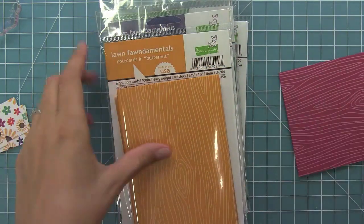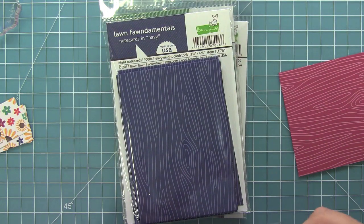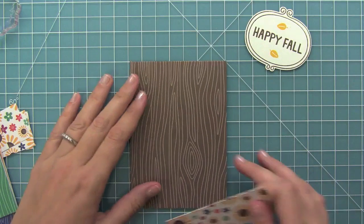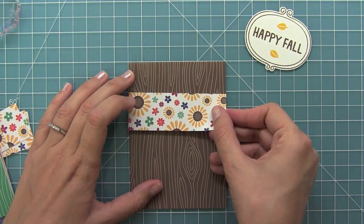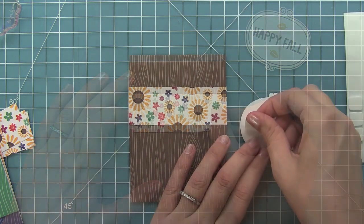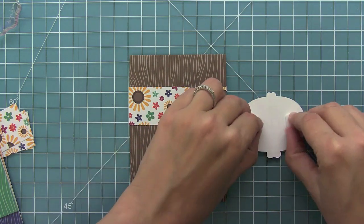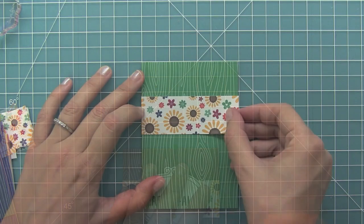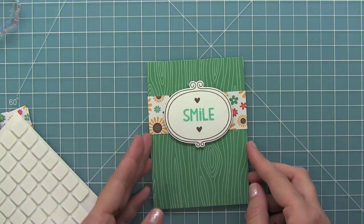Then I'm going to take one note card out of each of the new five colors of wood grain note cards, and then I can start to assemble my cards. So I'm going to adhere that cute little piece of patterned paper about an inch and an eighth down from the top of the card. Then I'll use some foam adhesive on that cute little label to add it right to the center of that patterned paper piece. And then I'm going to repeat the same thing on the rest of my note cards.